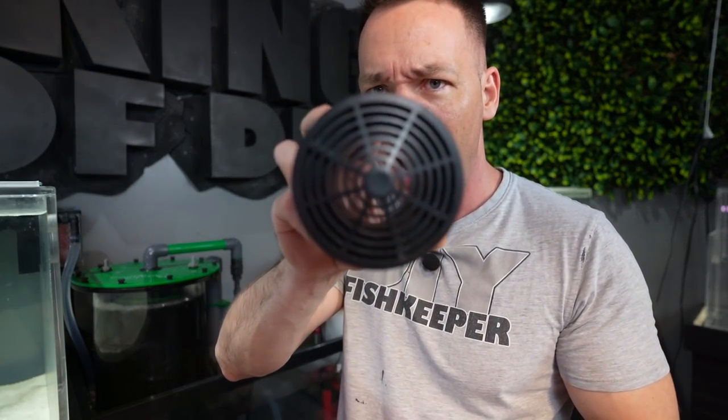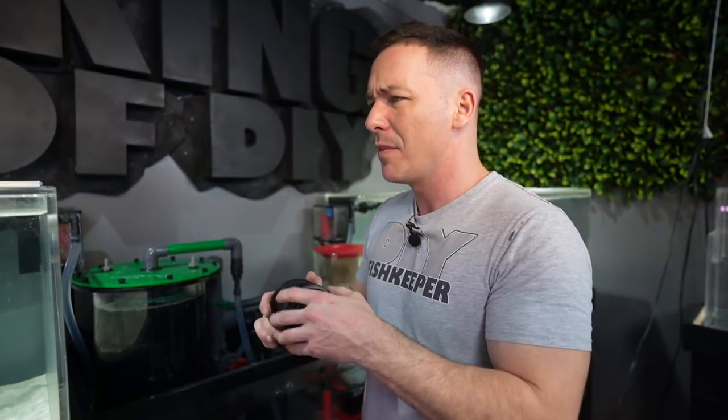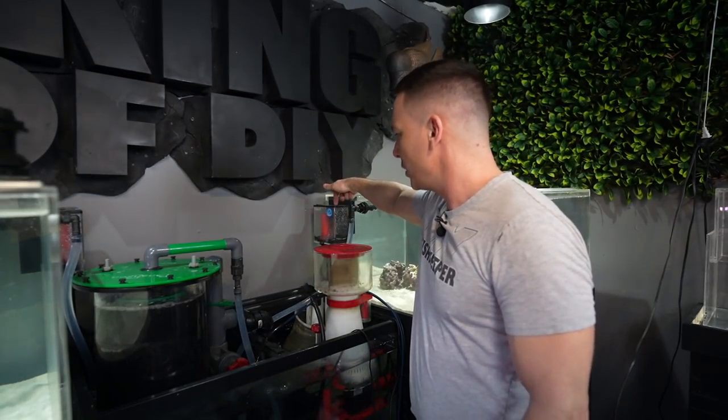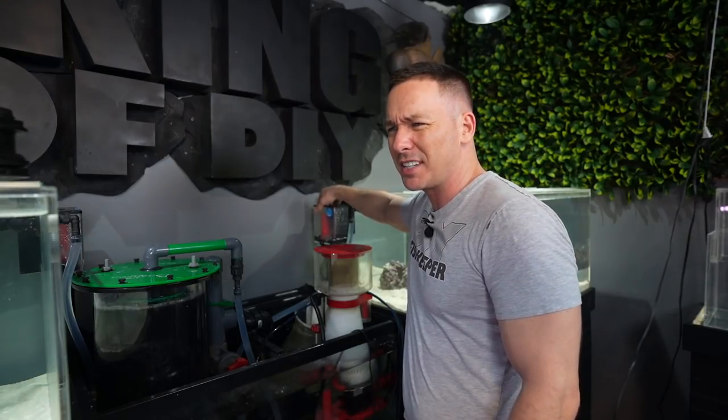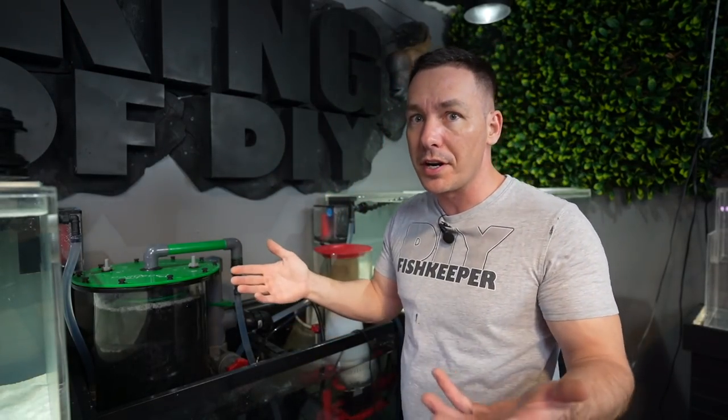Besides, when it came to these overflows, I thought using bulkheads was going to be pretty sleek but likely loud with less control. So I went to my local fish store, One Fish Two Fish in Dartmouth, Nova Scotia, and I saw these little overflow units.